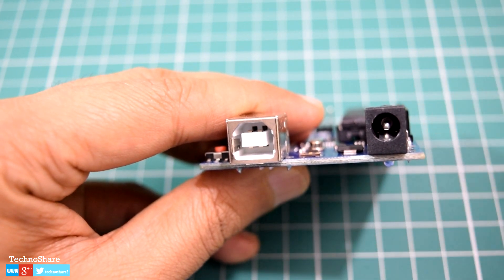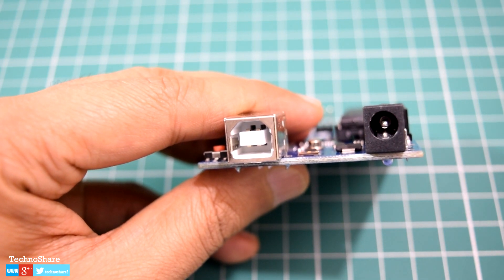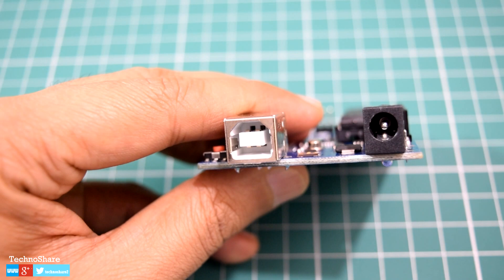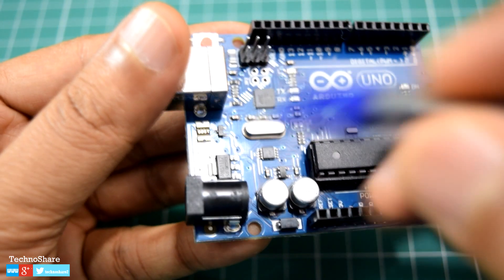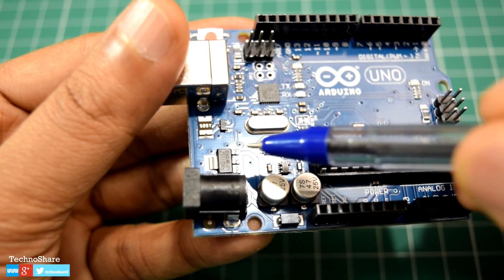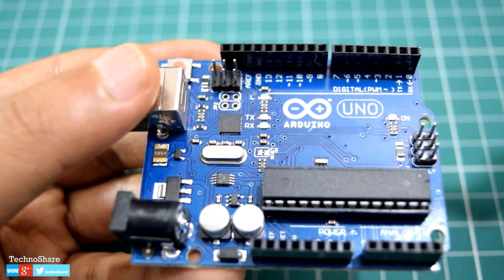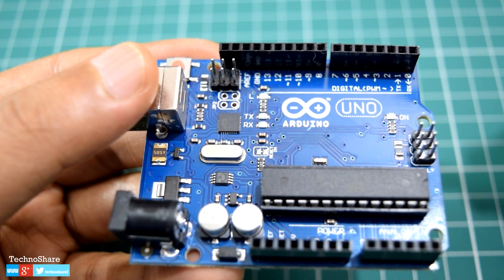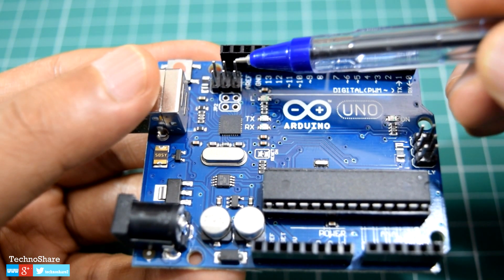Next is the power jack, which can be used for providing power to the board — you can plug in a 9 to 15 volt DC power adapter to power on the system. Next to the power socket you can see a small chip; this is the voltage regulator, which regulates the voltage and provides 3.3 volts and 5 volts for the microcontroller.